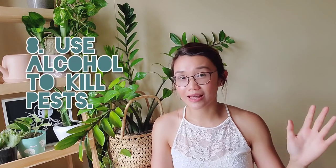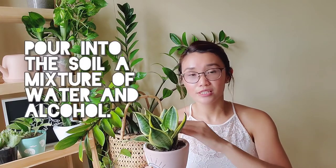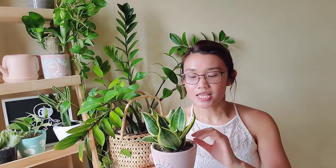My last tip involves infestation — bugs, specifically mealy bugs and gnats. These are the usual pests of succulents. You'll notice white fuzzy things clinging onto the plant. My care tip for that is alcohol — at least 70% isopropyl alcohol. Spritz the alcohol onto your plant, or if there are pests in the soil itself, pour a mixture of water and alcohol into the soil to kill any eggs or larvae living there. Don't worry, it won't kill your plant. It's one of the effective ways to get rid of these pests.